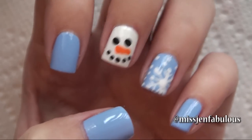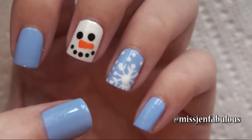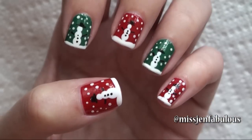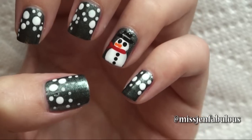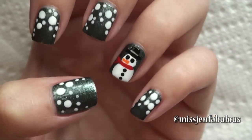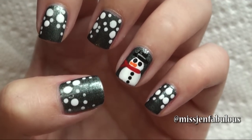Today's video is 3 Simple Snowman Nail Art Designs. Give the video a thumbs up if you want to see even more Christmas nail art tutorials. Let me know in the comments down below which manicure is your favorite in today's video: 1, 2, or 3.